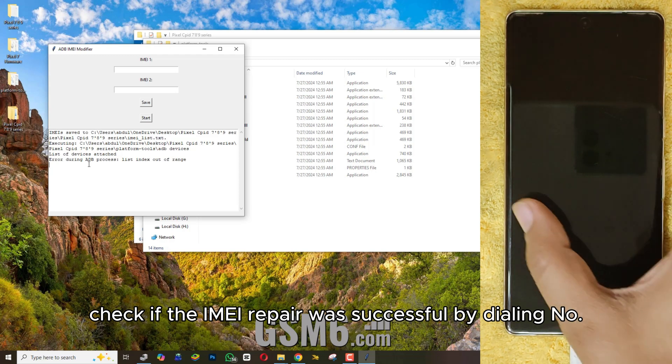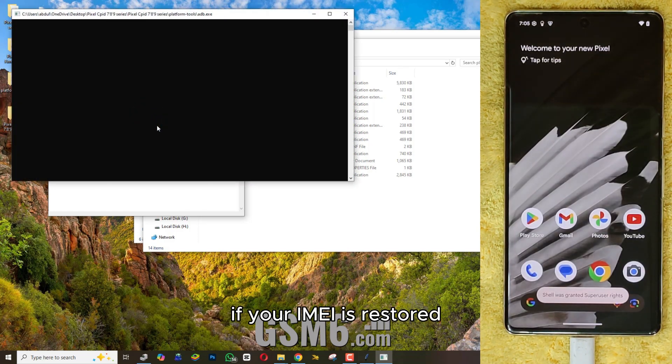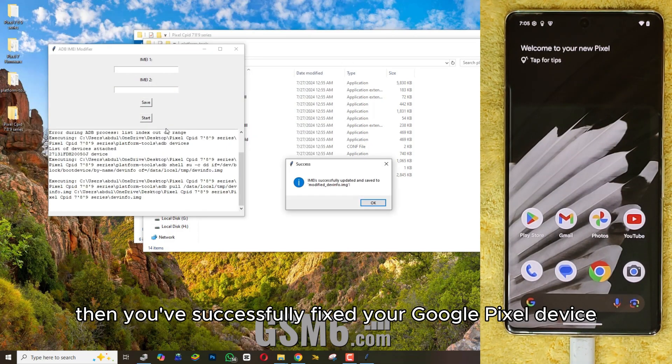Check if the IMEI repair was successful by dialing *#06# on your phone. If your IMEI is restored, then you've successfully fixed your Google Pixel device.